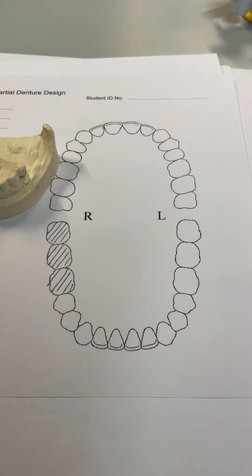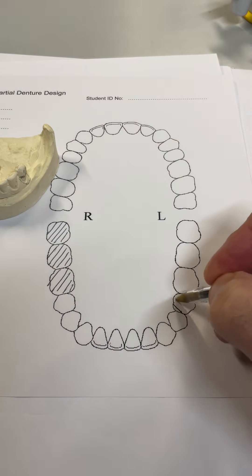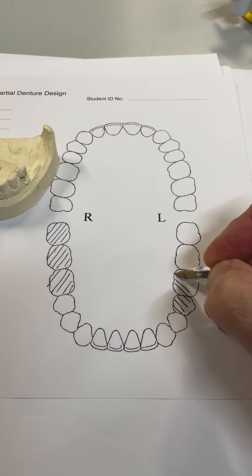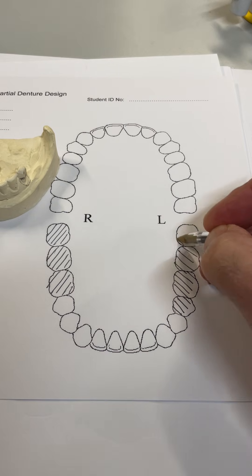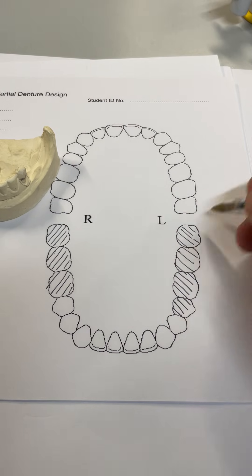So no molars on the lower right. On the other side we have a missing five as well — no second premolar, so the saddle's a bit longer. Hash out the missing teeth so it looks like a free-end saddle on the design sheet.